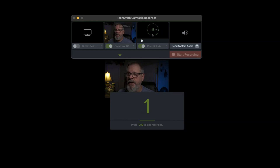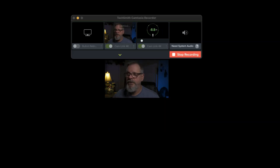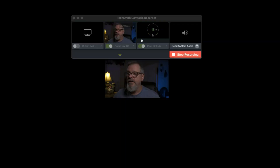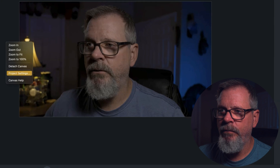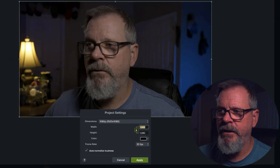When I click Start Recording, it does the countdown and I am actually recording. In this case we're only recording the webcam, but you could turn on your screen as well. When we're done, we click Stop — and there you go.